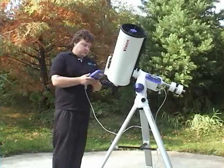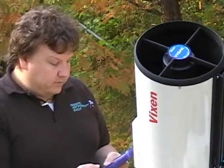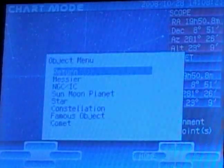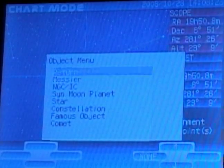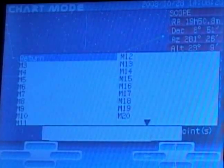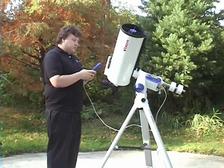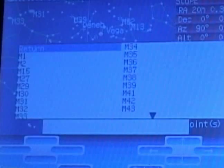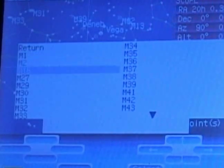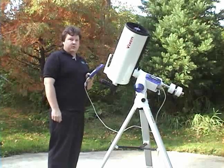Once you've done that, we're done aligning the telescope. Now we want to actually find something. Go to chart mode again, click object just like before, and select a Messier object — the first on the list. Let's select M33, which is a galaxy just in Triangulum, just below Pegasus. Click OK and it'll show where it's going to end up on the screen. It won't be there yet — you'll have to push go-to for it to actually go to M33.